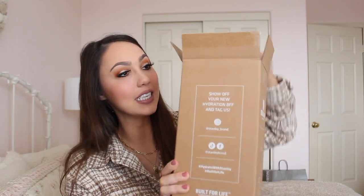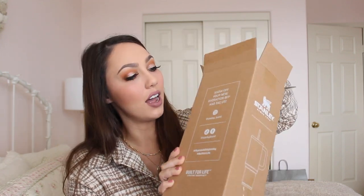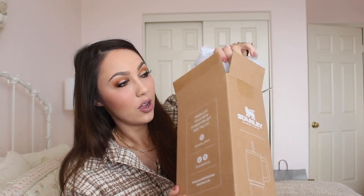I have the box here — just opened it. It's a big box. They wrap it in tissue paper inside the box, which I really, really like so that it doesn't get scratched or dirty or anything. And here it is. It's so pretty — it's even prettier in person than it looked online.